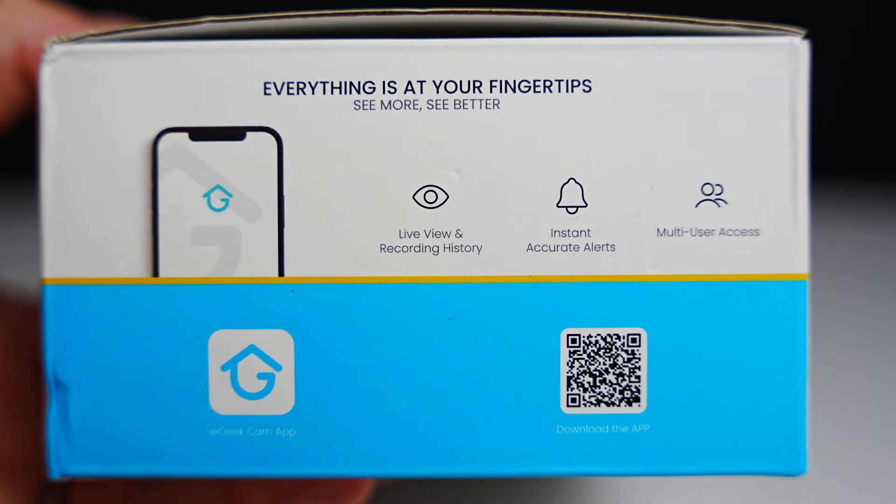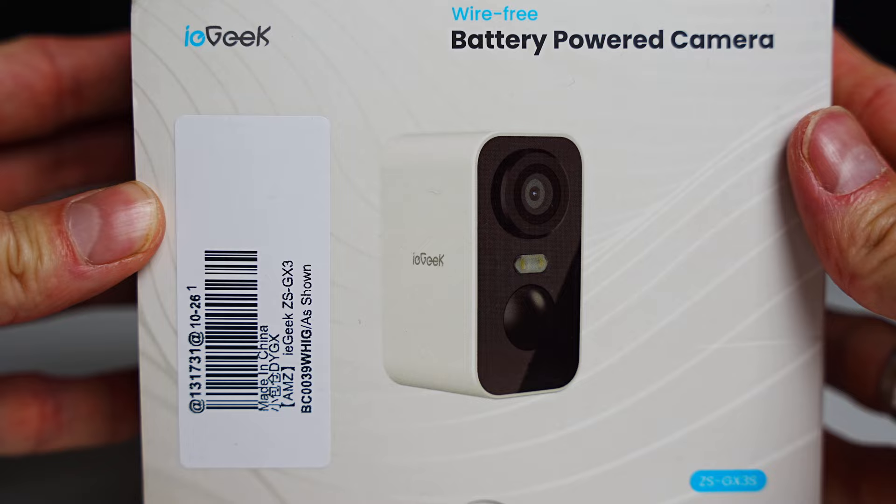This is a new battery powered camera from IE Geeks. This is the ZS-GX3S model. It has a built-in battery allowing this to be completely wire-free.